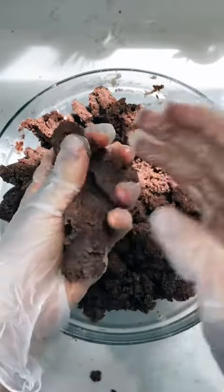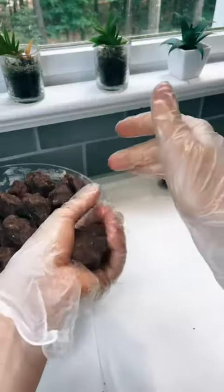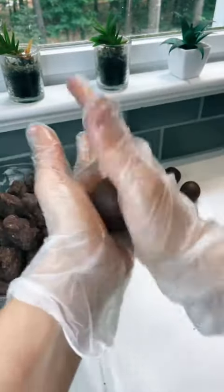There's never going to be any measurements for cake pops because every cake is different, and that's why I don't have a recipe, just a tutorial.